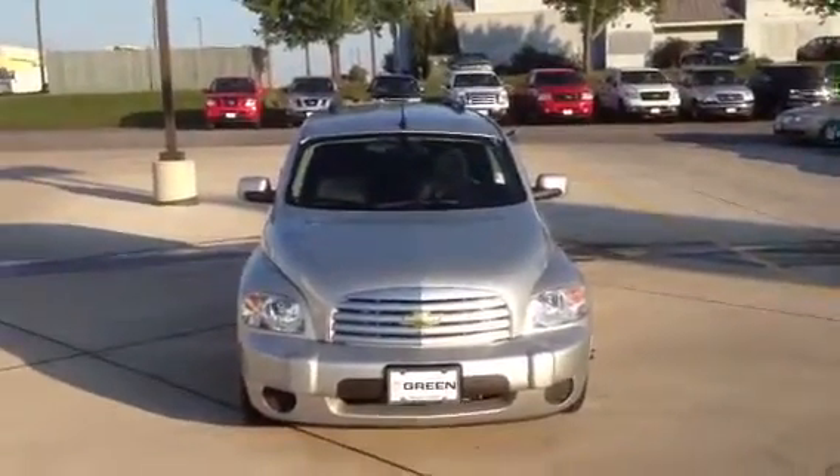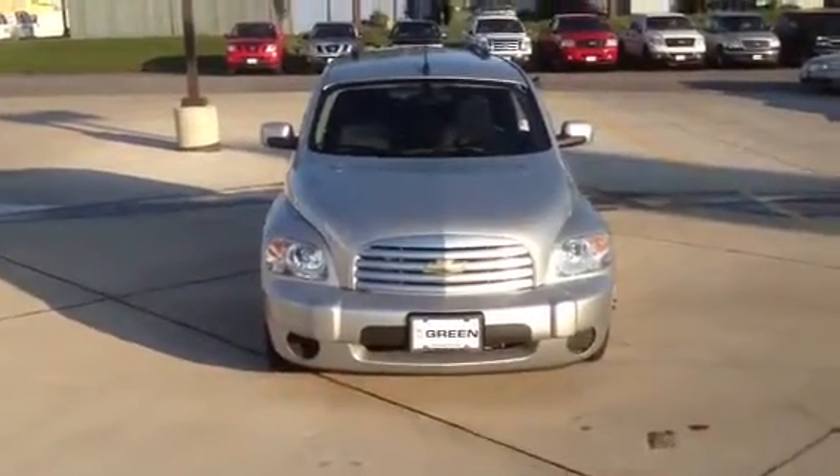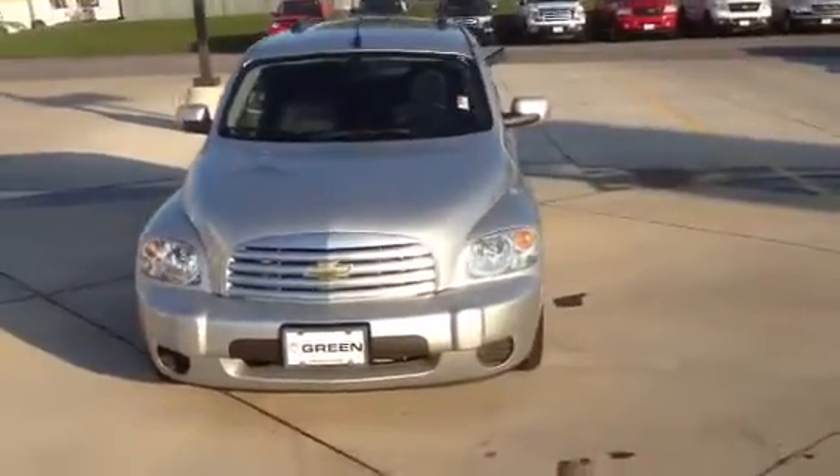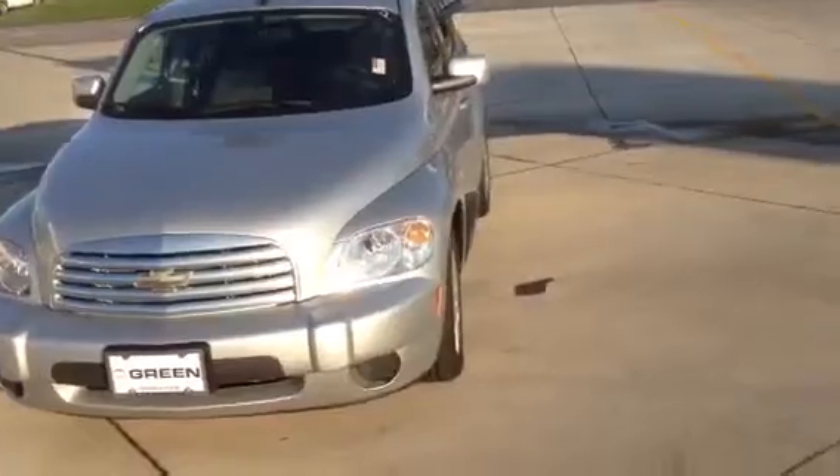Hello, Sarah. My name is Taylor Martin, Internet Sales Manager with Green Buick GMC, and this is your personalized video of your Chevrolet HHR.